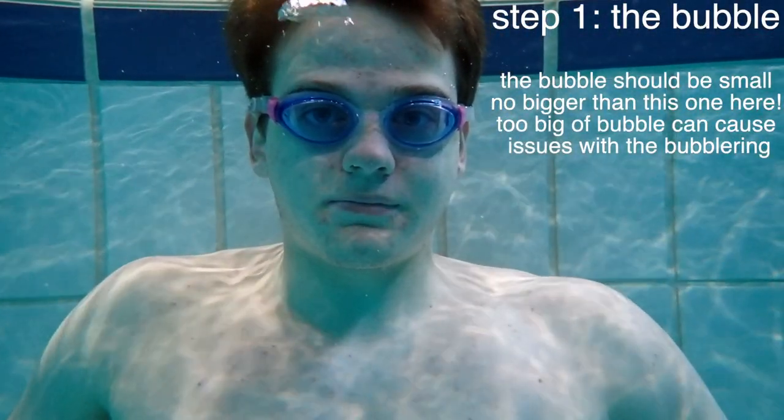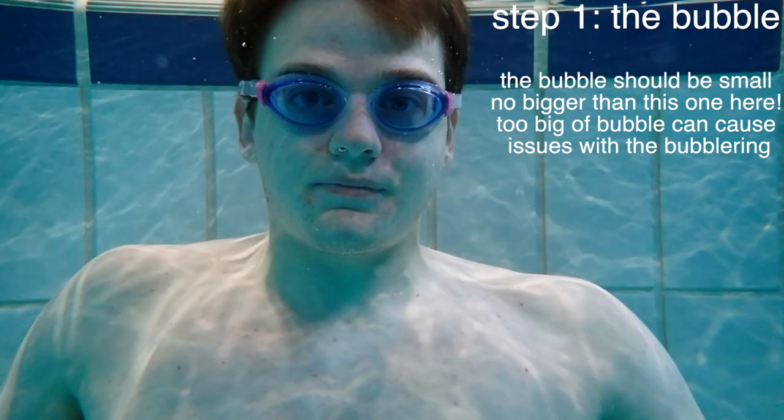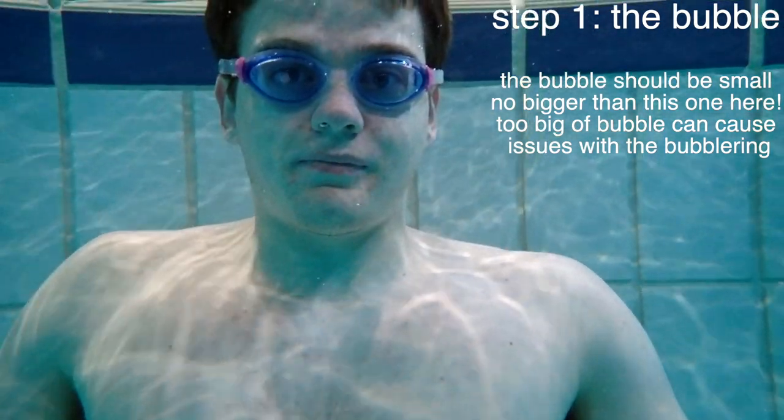Let's get started. Step 1: The bubble. The bubble should be small — no bigger than this one shown here. Too big a bubble can cause issues with bubble rings.